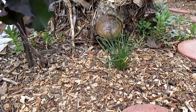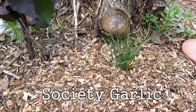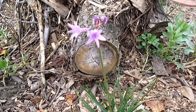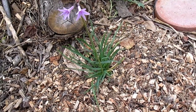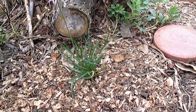Back over here on the edge of the hugelkultur, this is a society garlic plant. It puts off these beautiful violet flowers. The flowers are edible and the leaves are edible. You can chop up those leaves and flowers and put them in soups, salads, stews. This is really a great plant to get established around your garden or food forest.